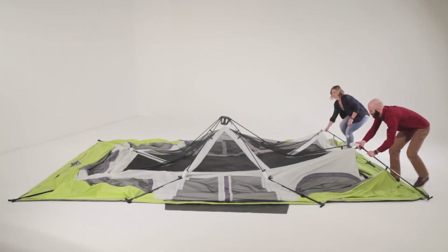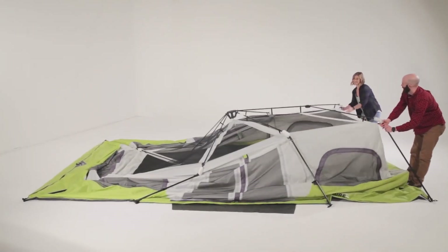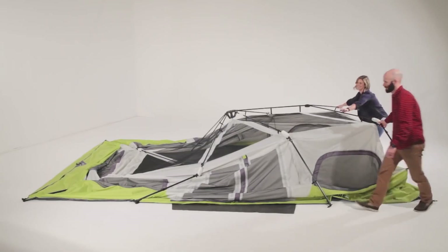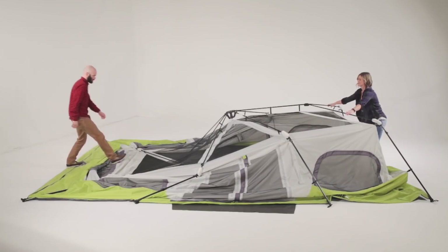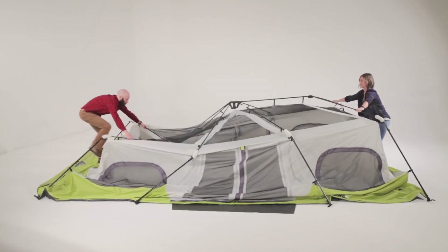Starting at one end, lift upward on the V-shaped ridge poles until the elbow joints flex into a standing position. While one person stabilizes that end, work your way around the tent lifting all of the leg poles until the three hubs are elevated.